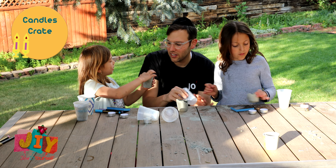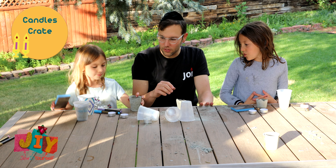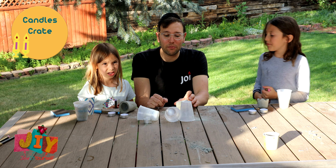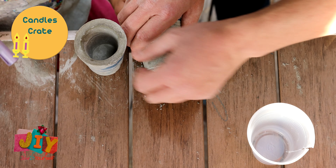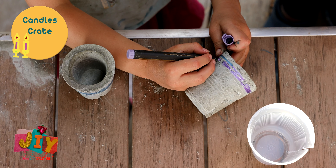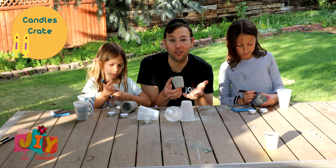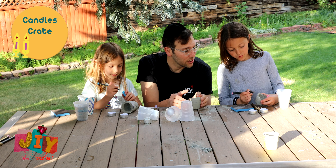Once you're good with the way it looks, it's time to start painting. Take the metallic markers that came with your crate and begin decorating. You'll notice lines along the side — you can use those lines to create a pattern. You can alternate colors, do sections between the lines, or just leave them as-is. Decorate them however you'd like with those markers.